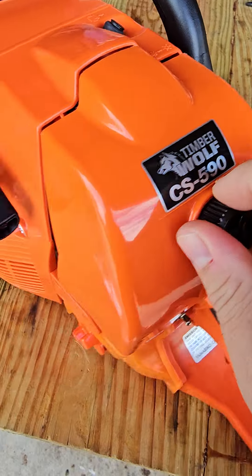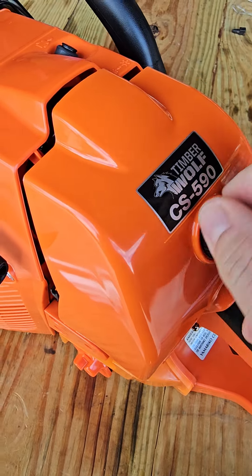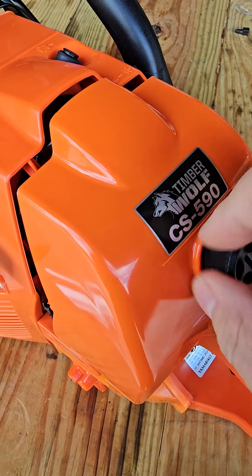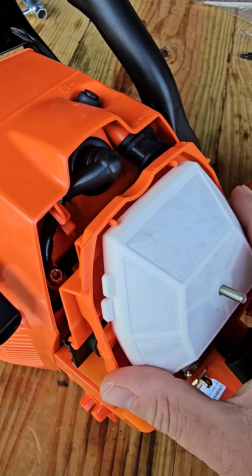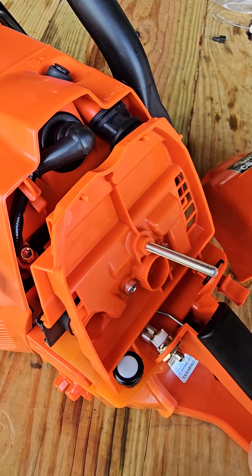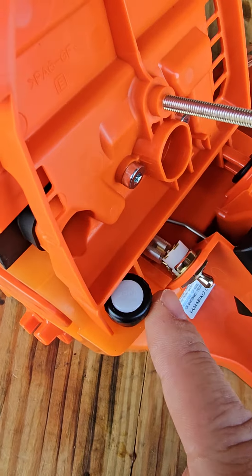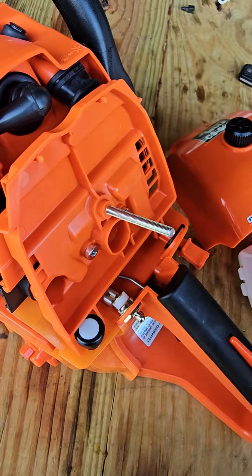Let's take a look at how this even operates. I bet this thing's all chintzy too. Let's see how this looks inside. Yeah, this is just junk — I mean it's just Chinese junk. I'm gonna have to replace this with all OEM parts. The switch is just junk.